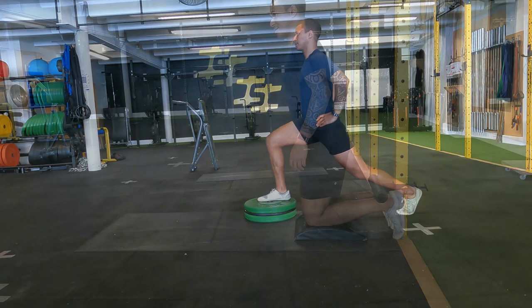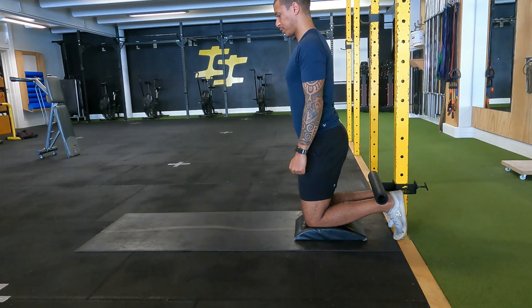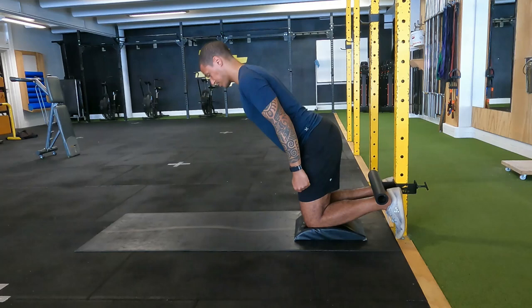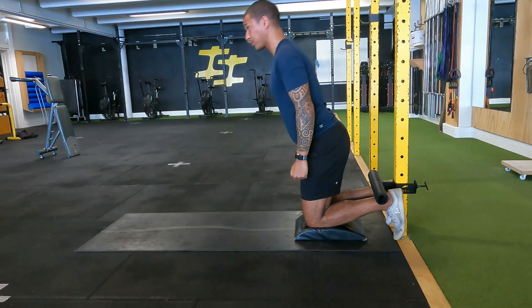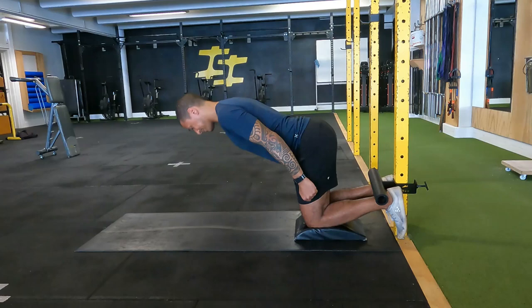The next exercise with bands is the Nordic curl — I wouldn't suggest this if you're new to the gym. I'm starting at a beginning progression, keeping around a 90-degree angle from my knees, letting my body fall forward and come back up. It's great for hamstrings — if you want to get faster and improve hamstring strength and flexibility, Nordic curls are the way to go. Be careful though; start with hip raises or Swiss ball hamstring curls first. I do five reps with short rests — it really hits the hamstrings and gets the glutes firing.